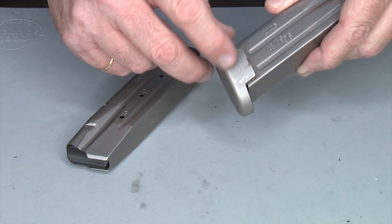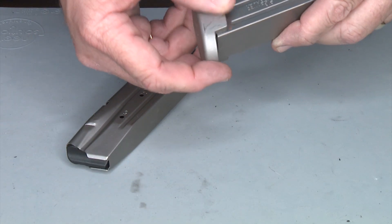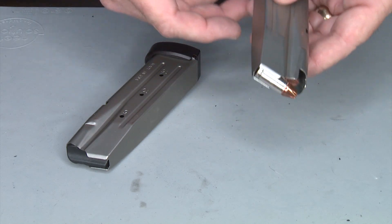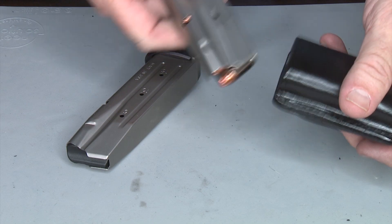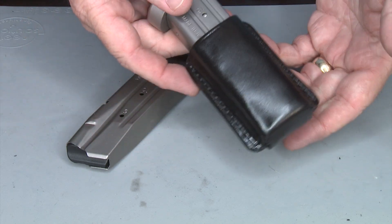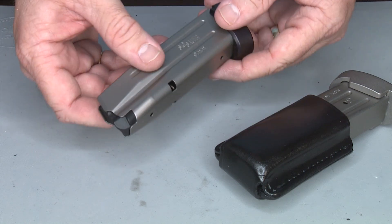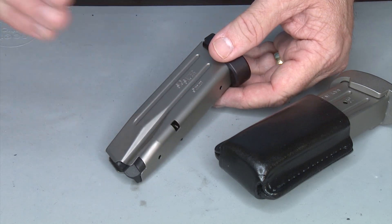They have a couple of scuffs and scratches but there's nothing wrong with them — it didn't remove the metal, it just basically scuffed it up a little bit because this is my carry spare mag that goes on a mag pouch on my belt. So here they are.